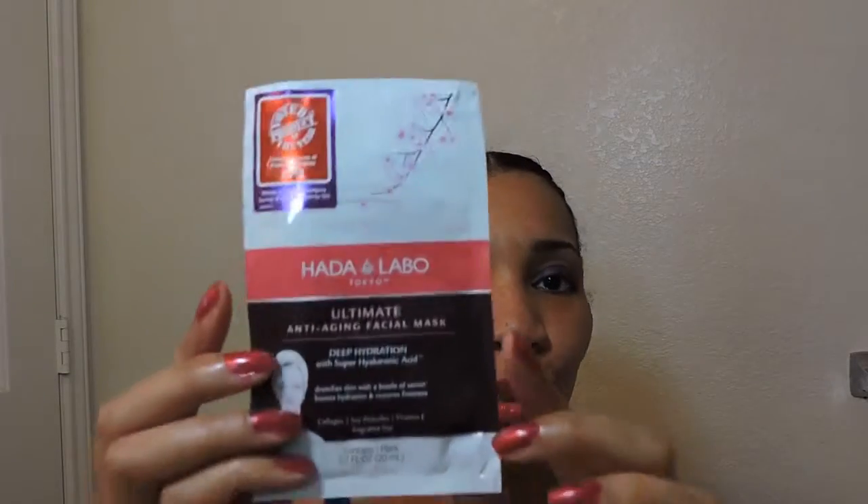Hey everybody, it's Glamour Guru. Welcome to my channel. Today I am going to be doing a little demonstration tutorial on the Hada Labo Ultimate Anti-Aging Facial Mask.